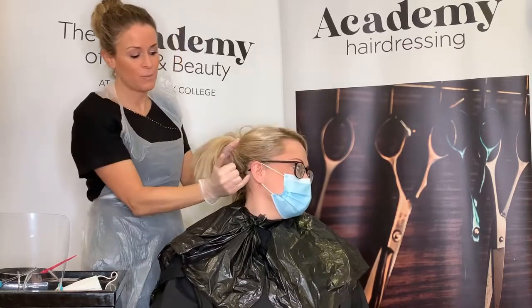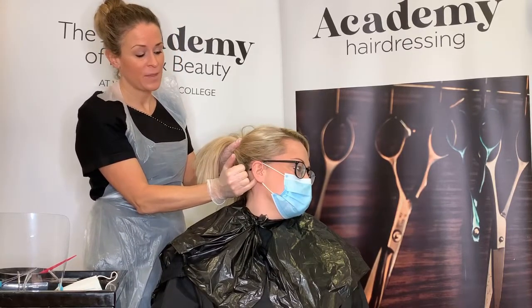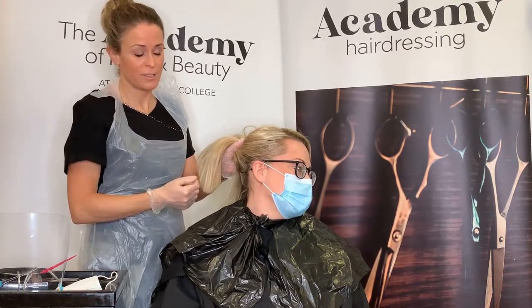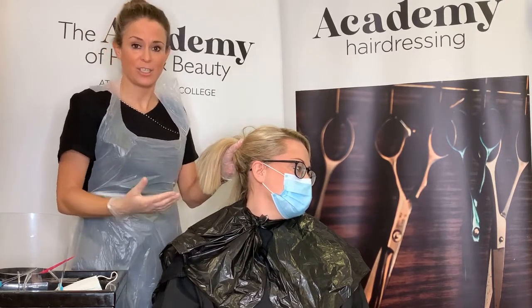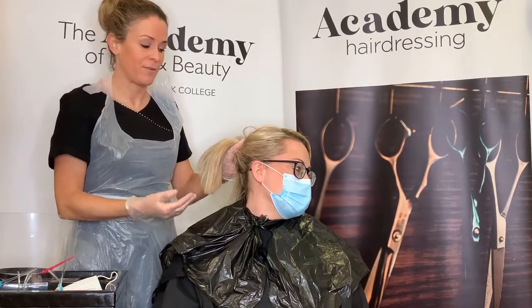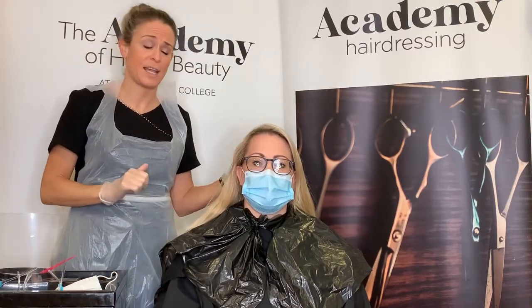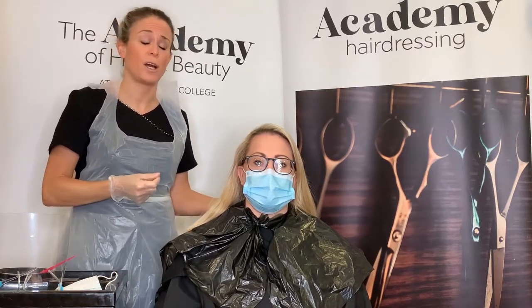The first test is a skin test, and this needs to be carried out 48 hours before your service. A small piece of colour is applied behind the ear, and the reactions we'd be looking for — which would stop the service from being carried out — would be redness, itching, or irritation of that area. If the client doesn't have a reaction, then you're safe to proceed. It is the law to do a skin test, and everybody has one.